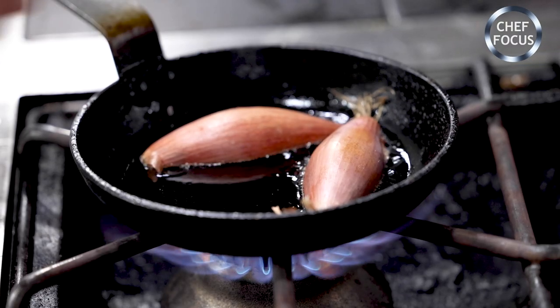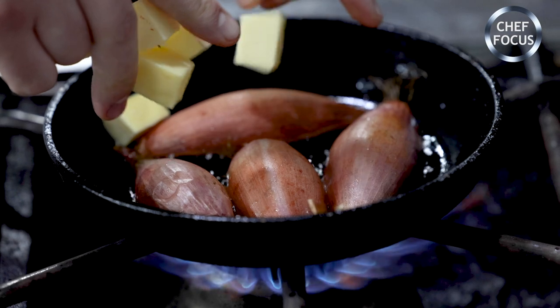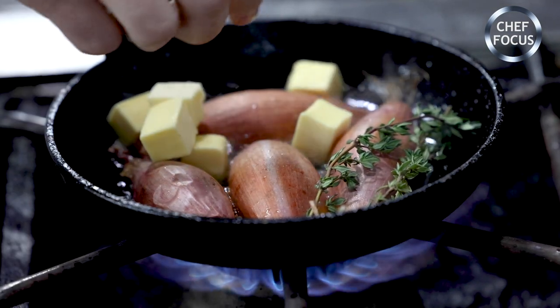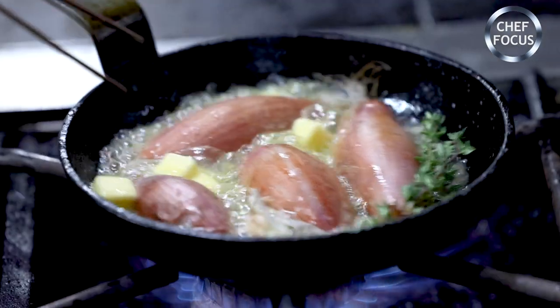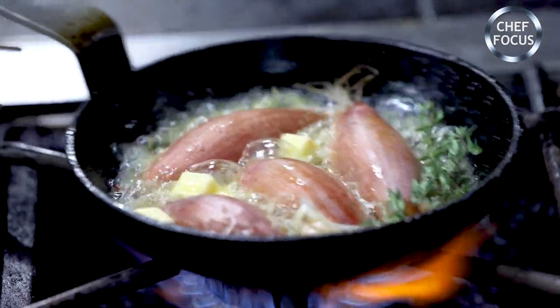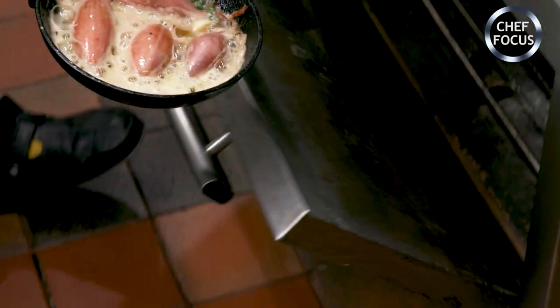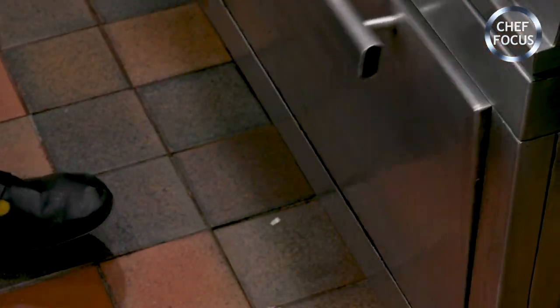Shallots cut in half into a pan with oil — a nice little bit of colour. I'm going to put some garlic, bit of thyme, some butter in there. Pop it in the oven, not for long, about five minutes, just until they soften up.